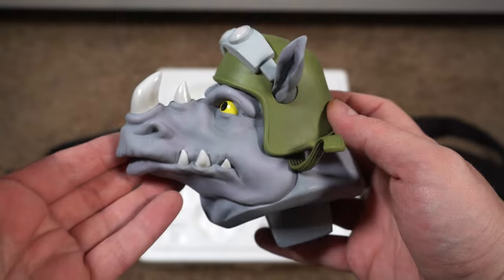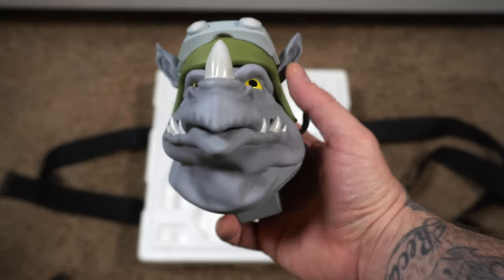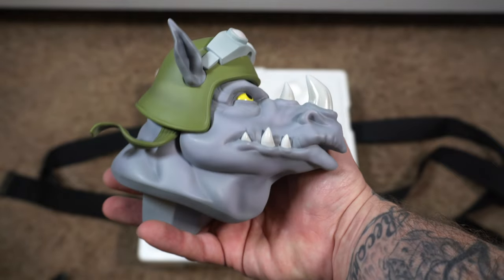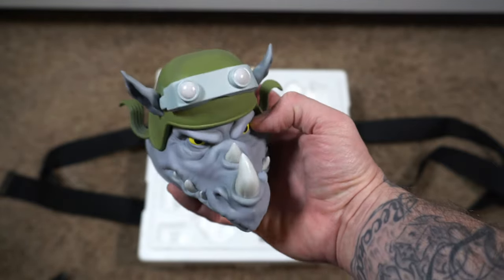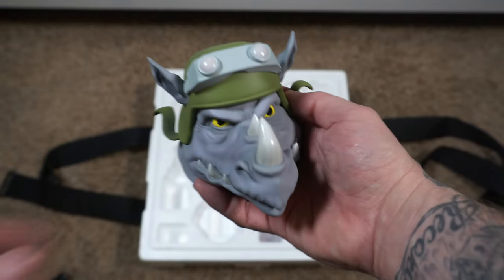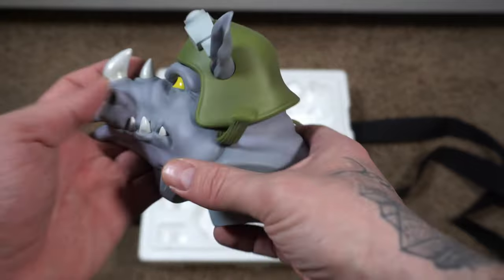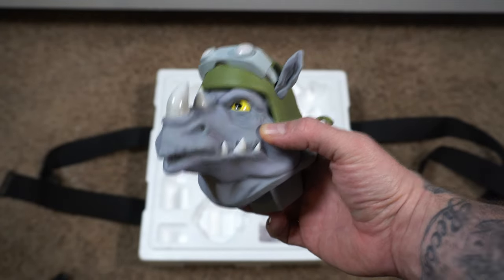And then the portrait — this one is not attached like Bebop's. I love this portrait: the eyes, the snout, the horns, the helmet with his ears poked out. The paint applications look great, it has that animated series style to it. It's got a nice thick magnet that'll key into the body.